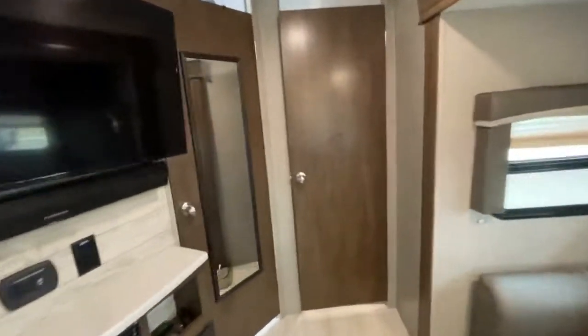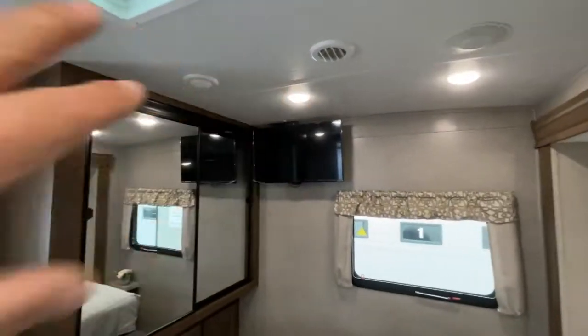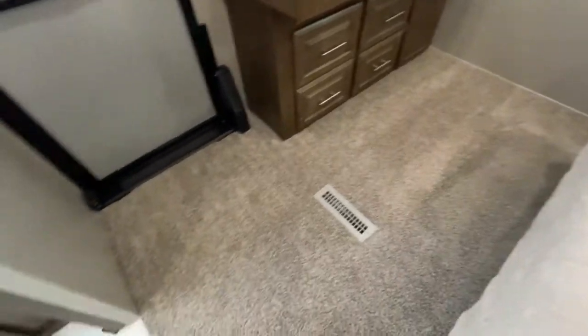Which reminds me — up in the corner it's on a swivel; it just comes out and you can watch the TV in the bedroom. Look how much room there is in this aisleway as well.